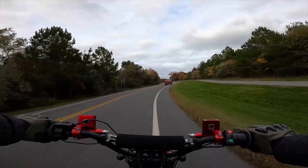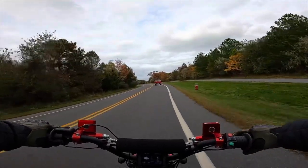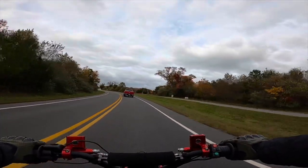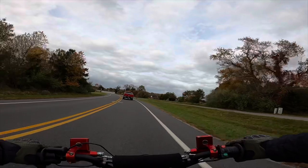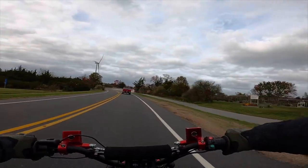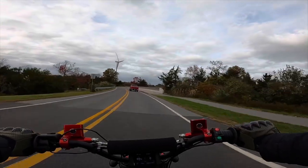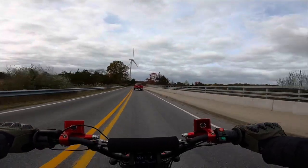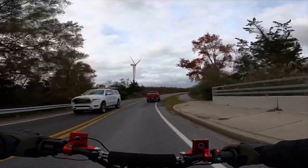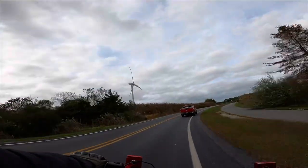Nice wide open road — we're gonna open it up. Oh wow! When I hit that point it felt like a power band kicked on at a certain speed — that was kind of weird. Holy crap, it just keeps picking up speed!